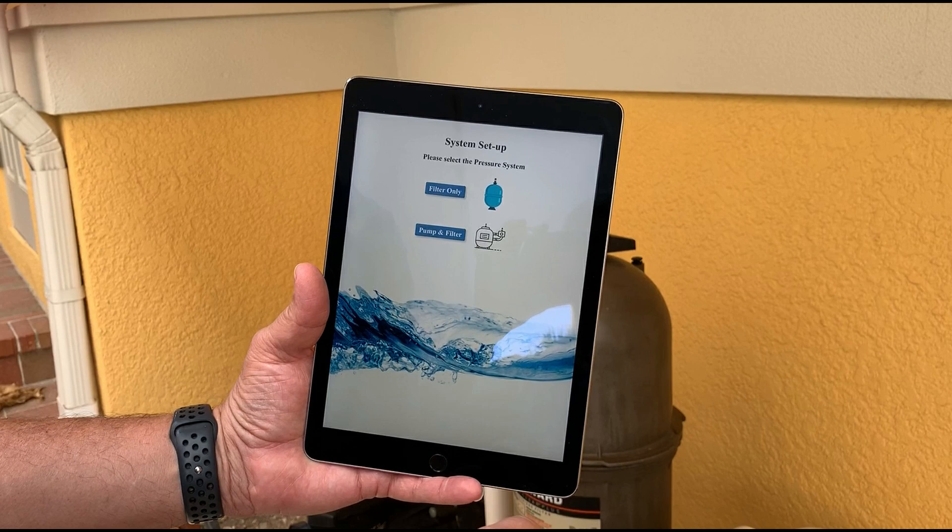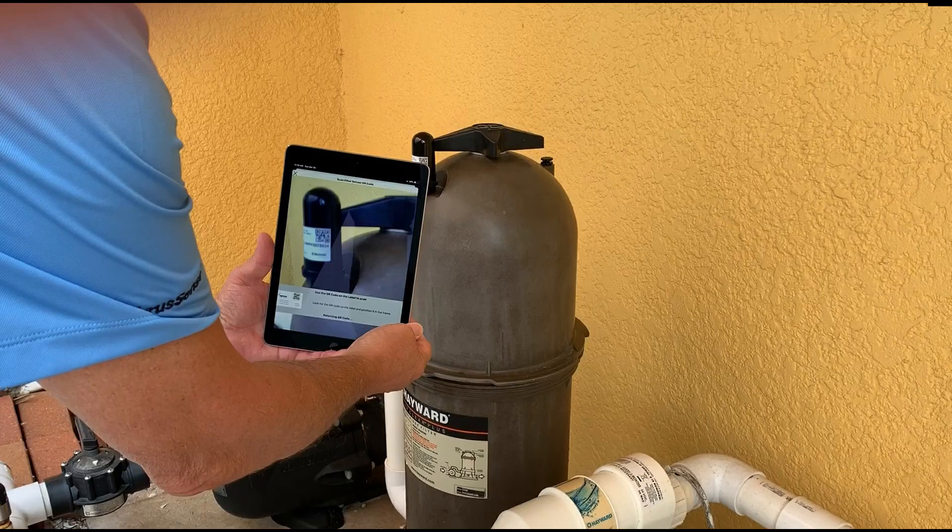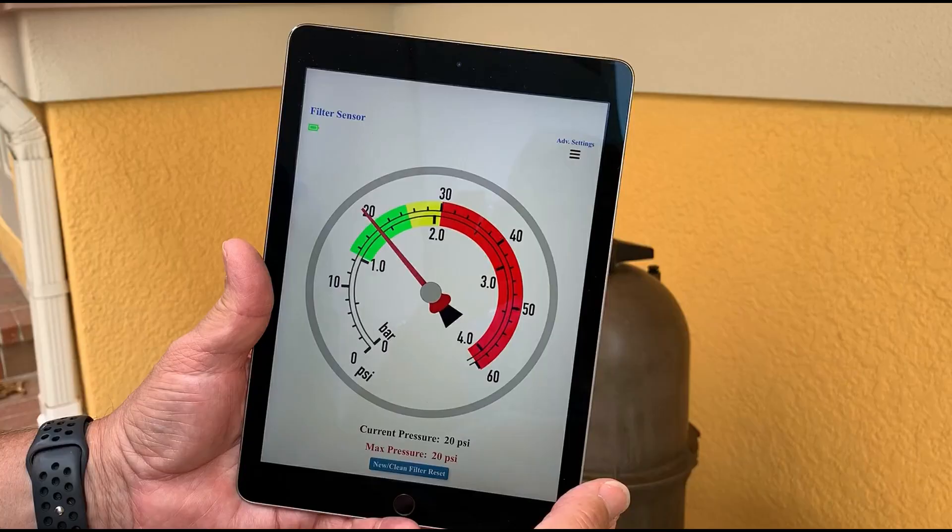Click OK to allow Pool Filter Pro to access the camera on your mobile device. Scan the QR code using your mobile device and select Confirm to confirm the serial number of the sensor. Once the app is connected to the sensor, you will see the real-time pressure measurement with the variable speed pump running at 100%.